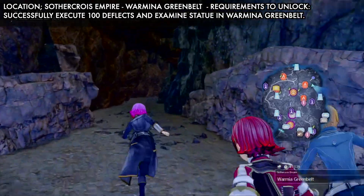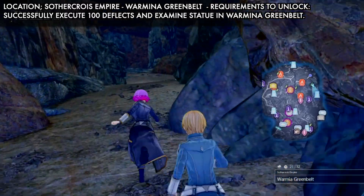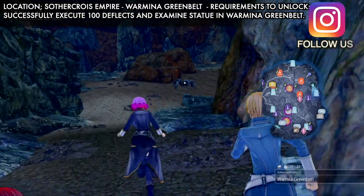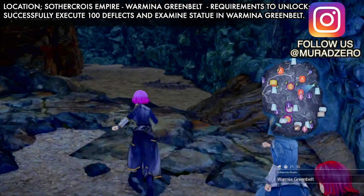You also need to examine the statue. I'm going inside the cave now — you will find the statue there, then examine it and you will unlock the Tank skill tree. And guys, that's everything!